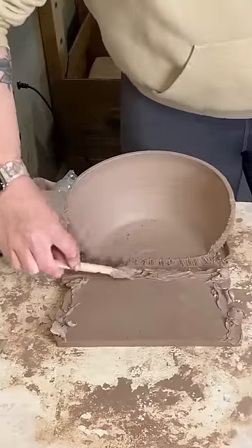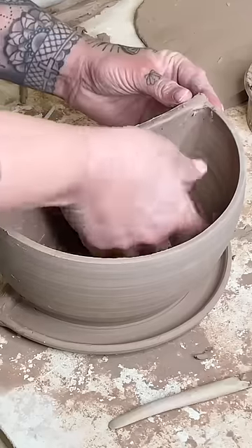I'm going to slip and score both sides where they'll touch and then blend them together nice and smooth.